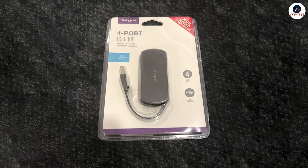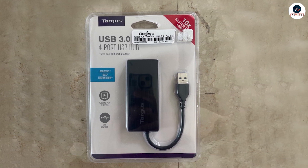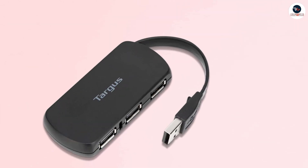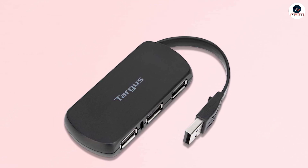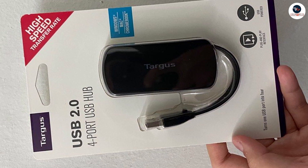In terms of performance, the Targus 4 Port USB 2.0 Hub delivers on its promise. The hub allows you to connect up to four devices to your computer or laptop, such as a keyboard, mouse, printer, and external hard drive. It also supports USB 2.0 transfer speeds of up to 480 Mbps, which is more than enough for most devices.